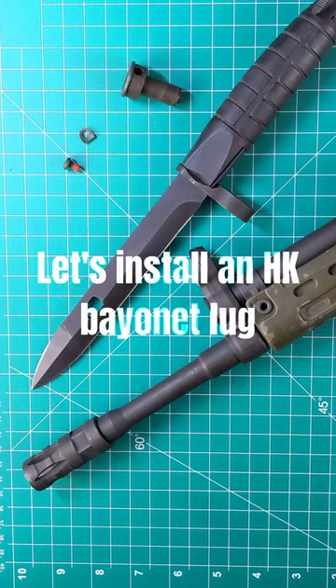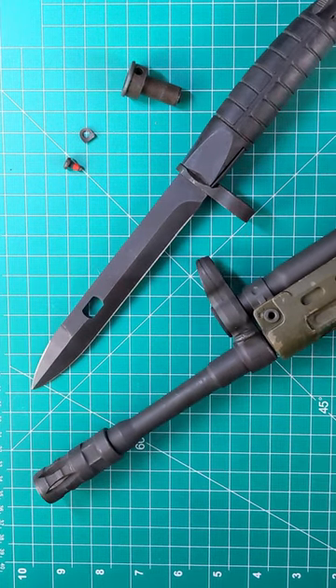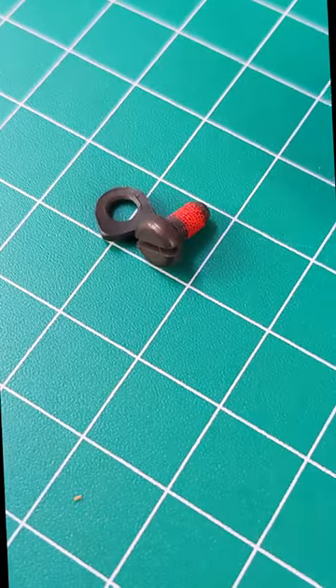Let's install an HK bayonet lug. What we'll need is a rifle — in this case my PTR-91 — a bayonet plug adapter, the bolt, and the lock washer.